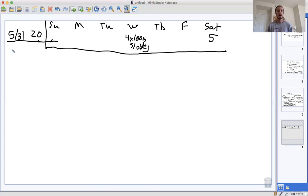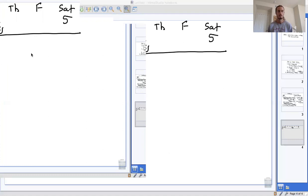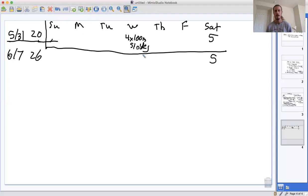Week two is June 7th. At this point we're trying to build mileage up to 40, so that second week we're going to increase our mileage to 26. Keep that long run at five miles — you're just running about a mile extra each day from the previous week — and four by 100 meter strides.